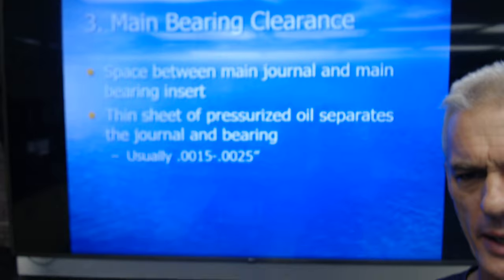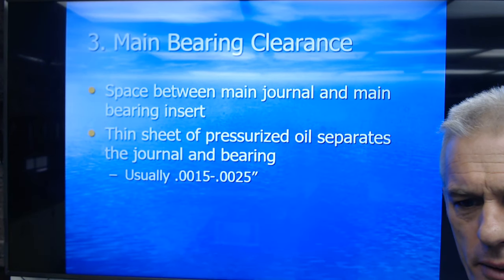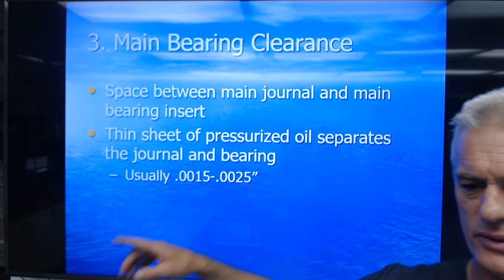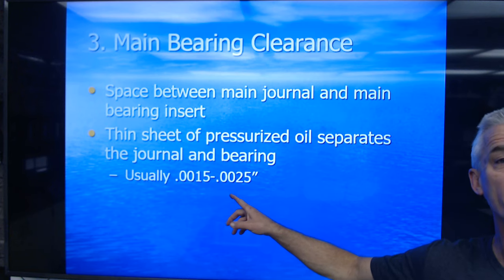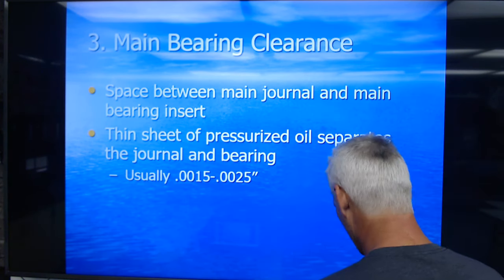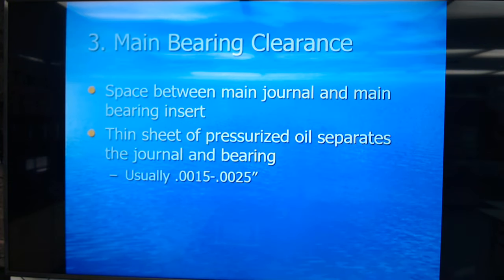The clearance between the main and rod journal is about one and a half to two and a half thousandths — that's the thickness of one hair on your head around the entire circumference of that journal.